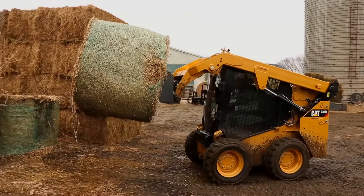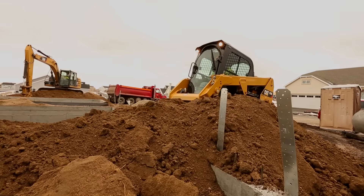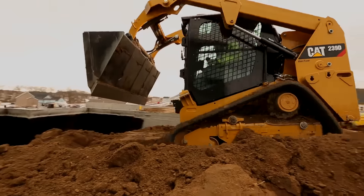The CAT D-Series skid steer loaders, multi-terrain loaders, and compact track loaders deliver exceptional performance, versatility, and ease of operation.